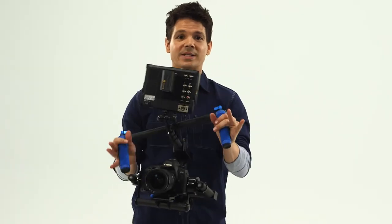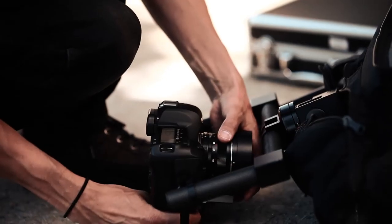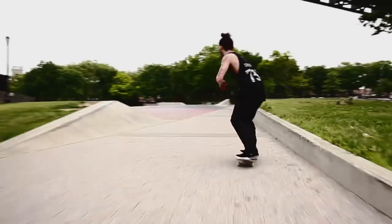The carbon fiber assembly, aside from looking sleek and impressive, is lightweight and already assembled when you pull it out of the box. Then, after just minutes of balancing your camera, you are ready to shoot.